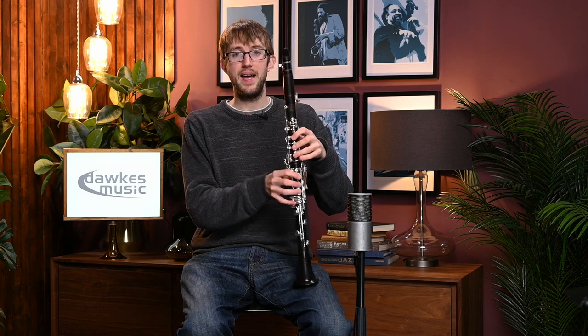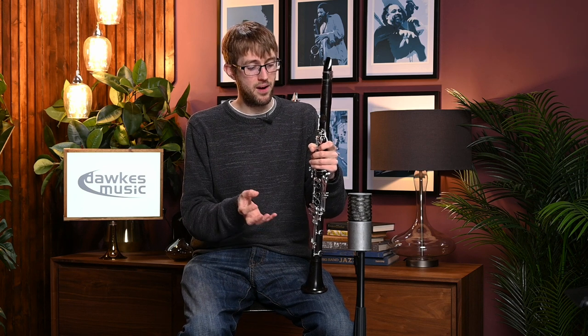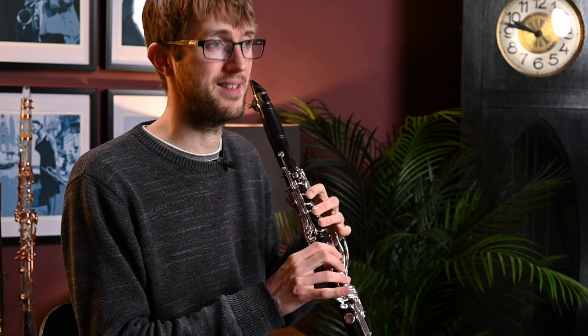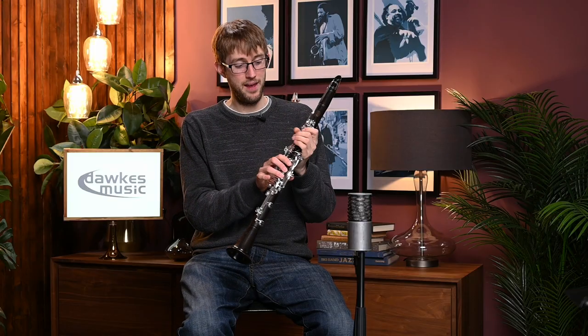And we've got the extra E flat key on the left hand as well. Now, interestingly, because they've added that extra note, the bottom E flat, there isn't any sort of extra low F correction key that you'll find on some of the Buffet models. To be honest, I'm not a huge fan of those on most B flat clarinets — I find it's just an extra key that slightly gets in the way. So I don't really miss that at all on this. But I think that is the sensible thing to do given we've got that extra low E flat key.